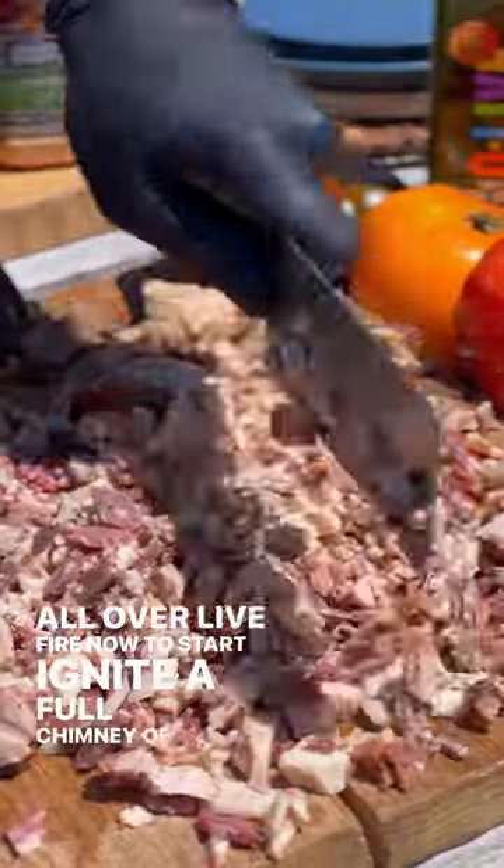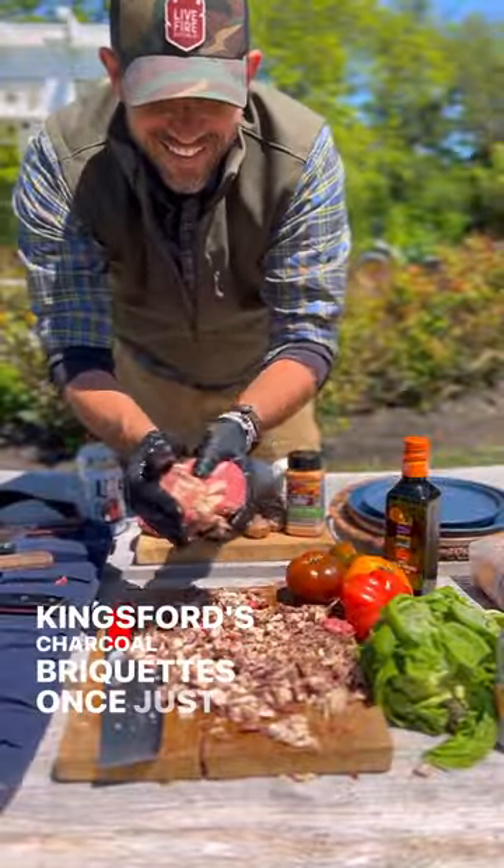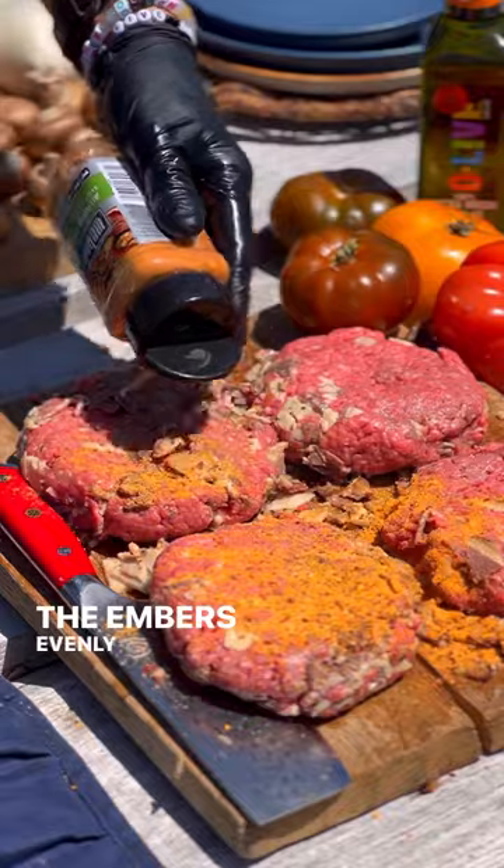Now to start, ignite a full chimney of Kingsford's charcoal briquettes. Once just ashed over, spread the embers evenly across the grill floor.